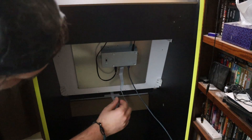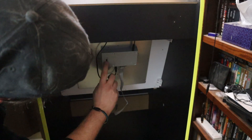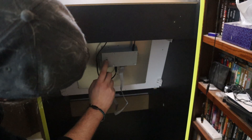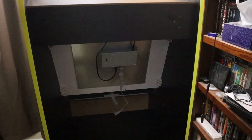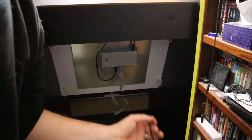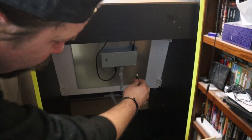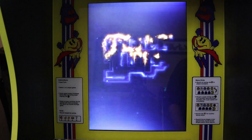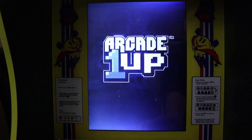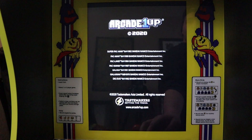Head to the back of the cabinet, remove the micro USB cable, and make sure that toggle switch on the back of the PCB board is flipped back down to the on position. Reconnect your power cable to the PCB board, screw in the back of your cabinet, fire it up and check it out. When you hit that power switch, see the marquee light up, and see the games load — you did everything correctly.